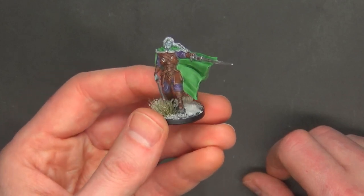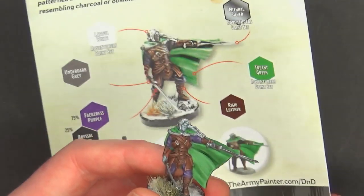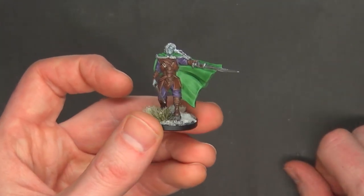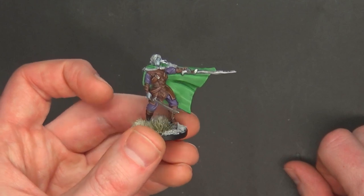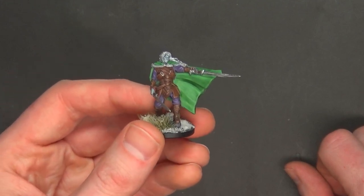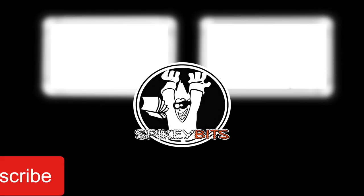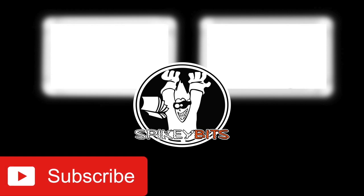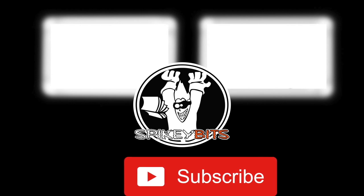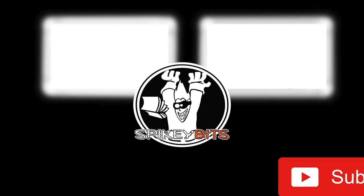Thank you for watching our unbox and quick painting of how we painted it. We used the guide on the new Army Painter D&D Underdark set from Gale Force 9, Army Painter, and officially licensed D&D product from Wizards of the Coast. Make sure you hit that subscribe button and turn on notifications. This set will be up for sale in November — you can get it at Miniature Market, ArmyPainter.com, and wherever Army Painter paints are sold.